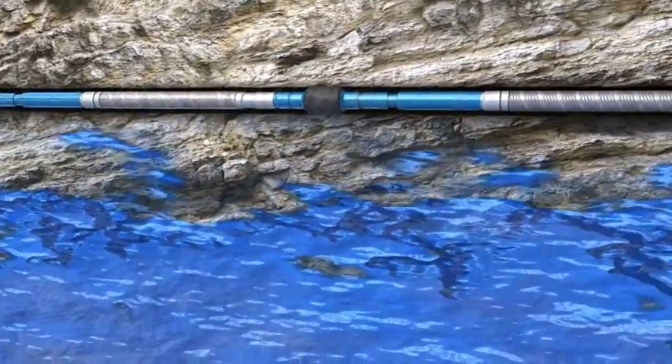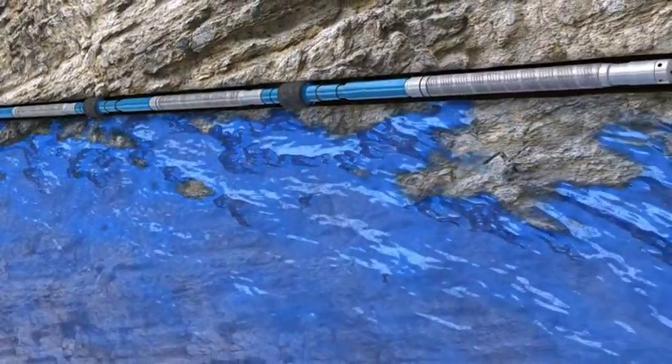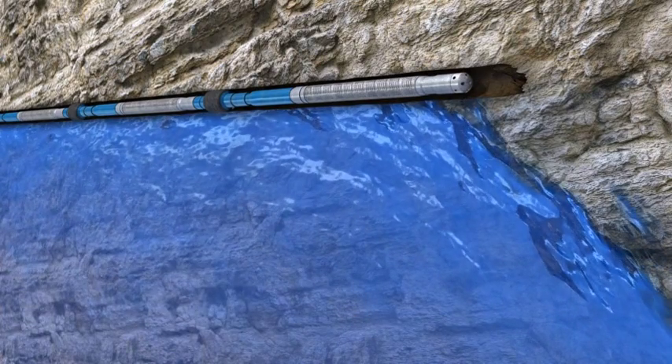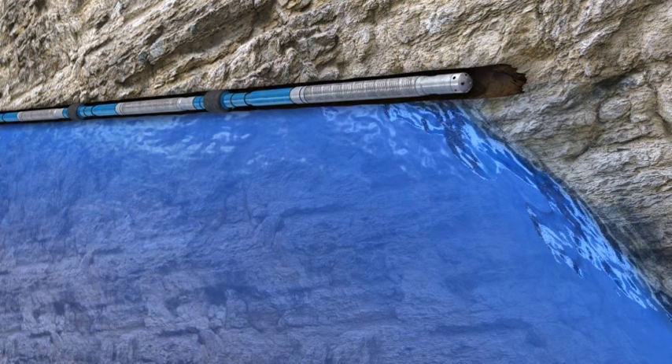Inflow management extends along the entire length of the lateral from toe to heel. Eliminating annular flow controls the effects of hot spotting and minimizes coning and premature gas and water breakthrough. Efficient inflow management enhances overall reservoir recovery.